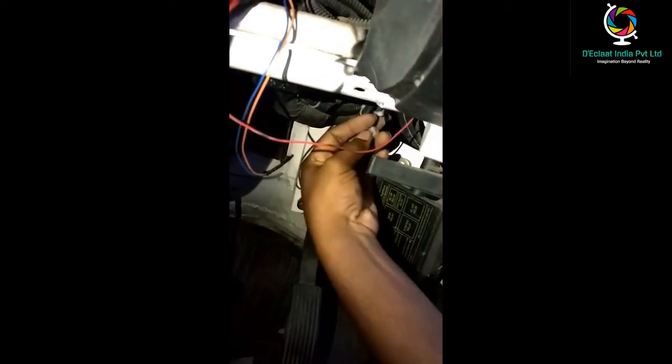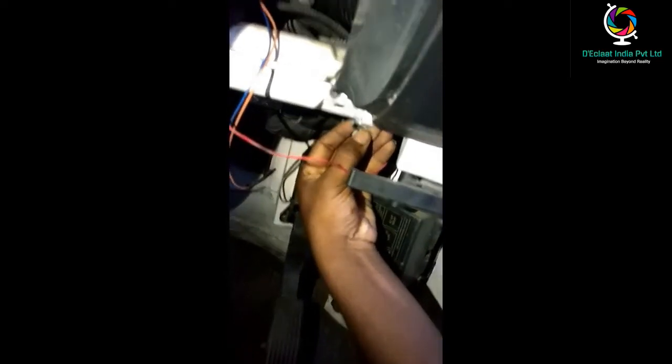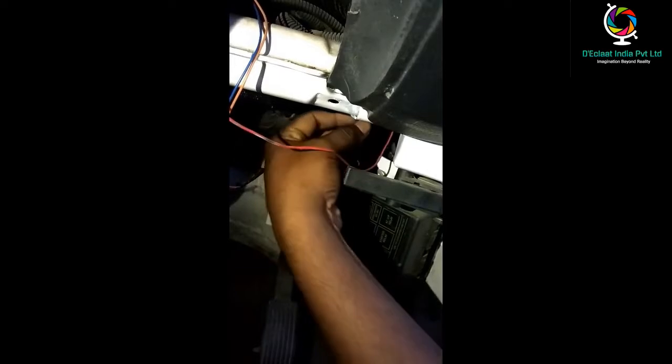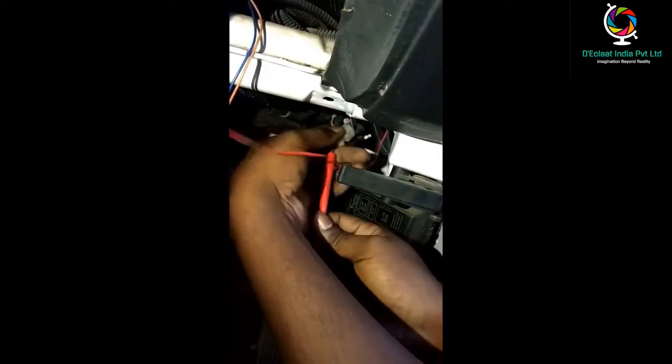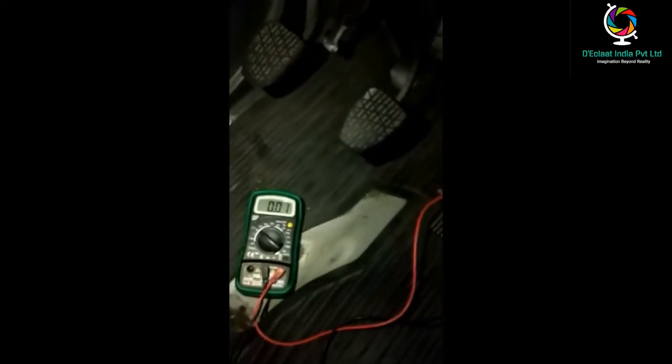This is the AC spare line. A key or switch line is also available here; we can connect any one of these AC lines. We can also measure the fan speed of the AC.